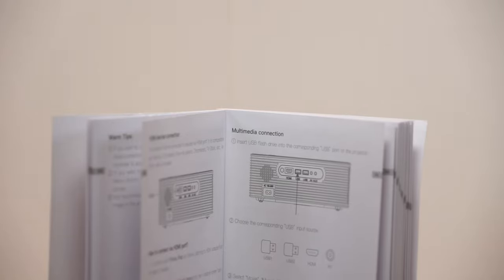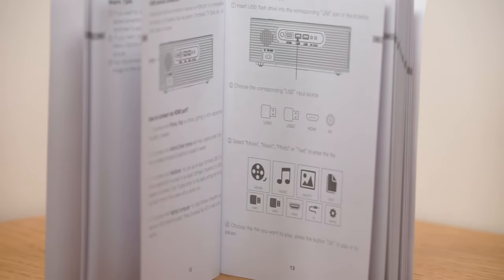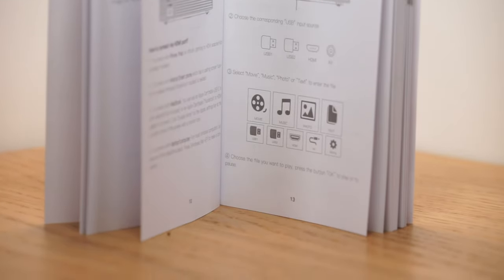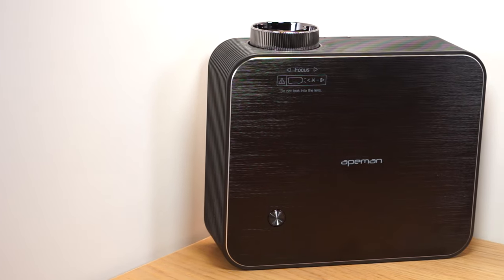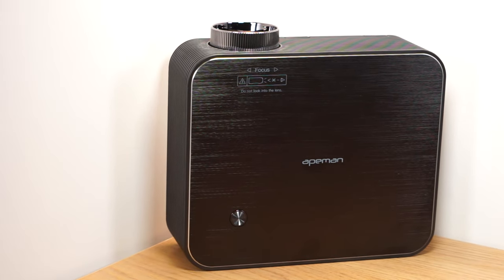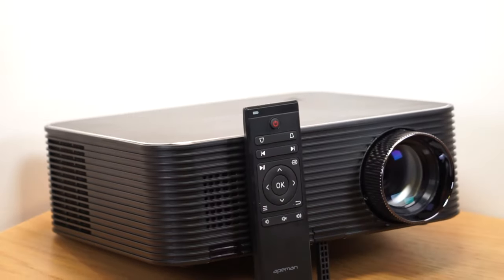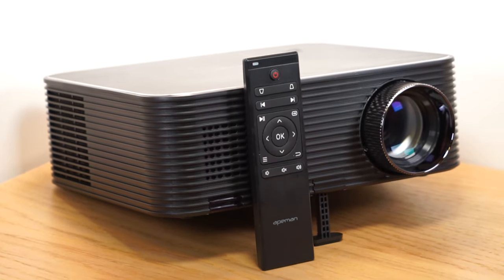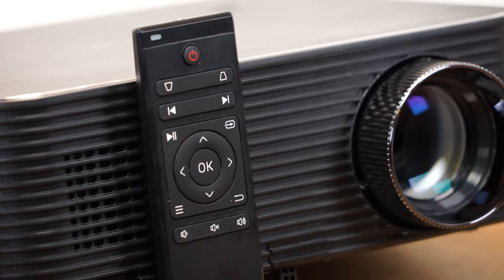Although the native resolution is 1080p, the projector can support up to 4K video playback and it can read images and video files directly from a memory stick, which is a nice feature. Other than the power button which is located on the top, there are no other buttons or controls on the projector itself — it can only be controlled by the remote control provided. The remote has an intuitive selection of buttons which makes it easy to navigate through the settings menu.